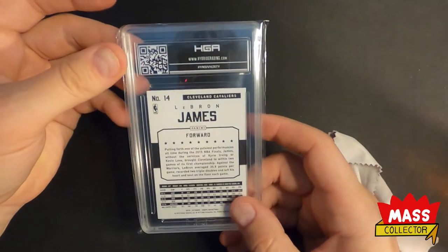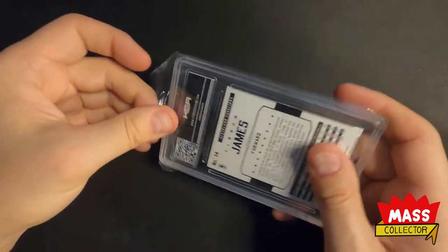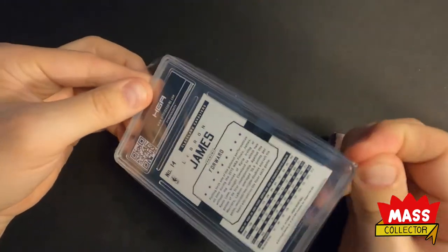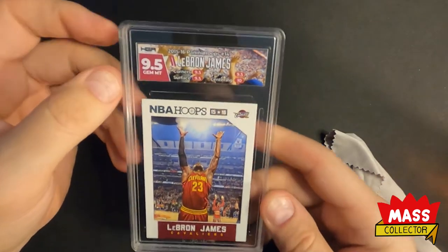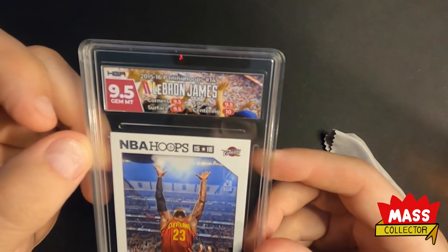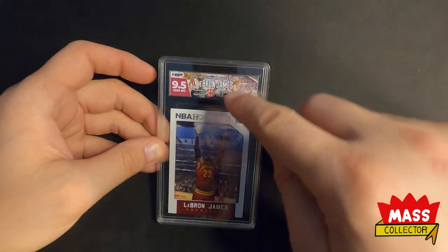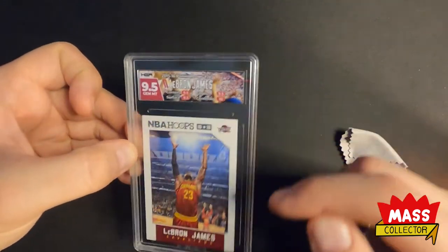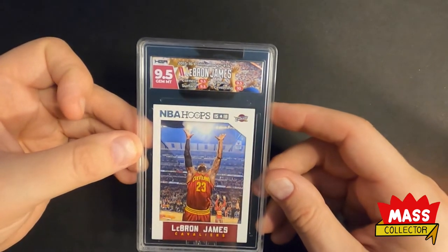This one here is LeBron James 2015 Hoops — this is the chalk toss. When I asked for the label, I asked them to see if they could have the chalk toss going up through the label, like the powder. So we'll see how they did. Got 9.5s, which is cool. The label has kind of the hands up in it, but I was looking more for a big cloud powder puff chalk going up into it. But I get it, it's kind of like the crowd, so it doesn't look too bad. Got a 9.5, happy with that.